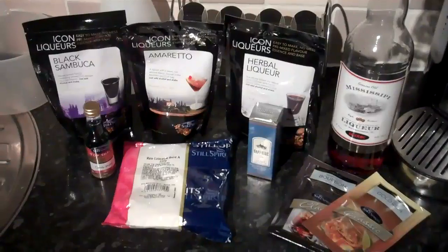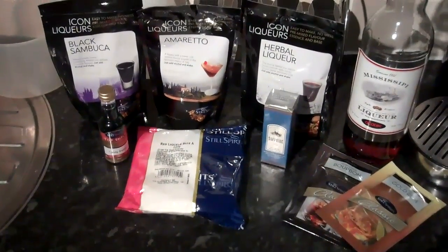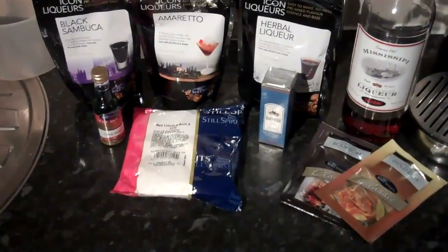Welcome back to Part 4. In this segment, I'm going to talk a little bit about the things you can do to turn your neutral spirit into the drink of your choice. There are different ways.